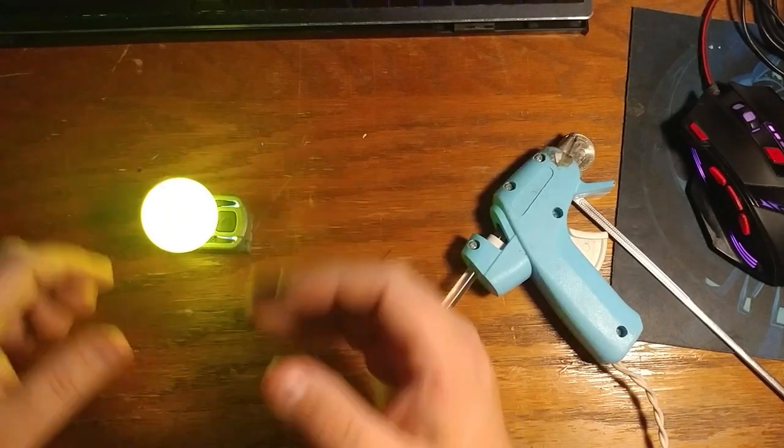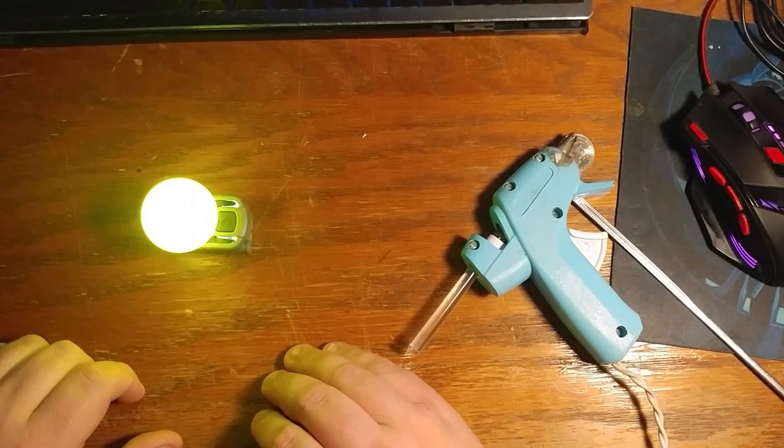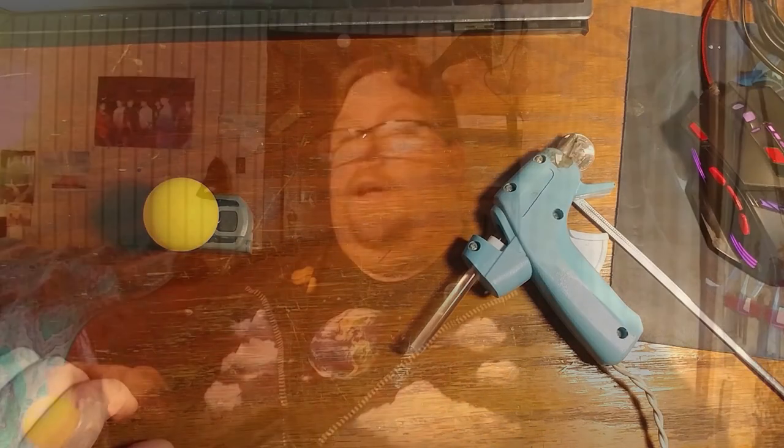Now the cool thing is you can use your tracker on the front of your headset or on the top, which is nice. This particular way of doing things works really well. We made our little head tracker for the PS Move service — I hope you enjoyed this video, and until next time, we'll see you later.